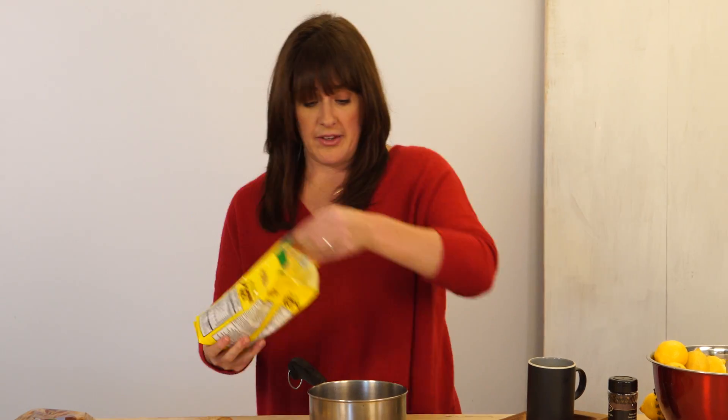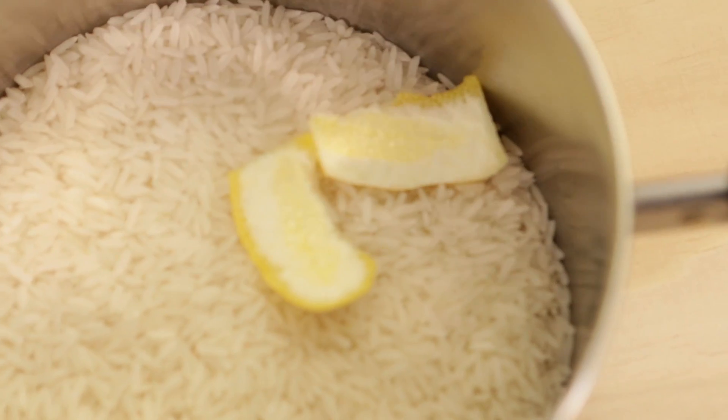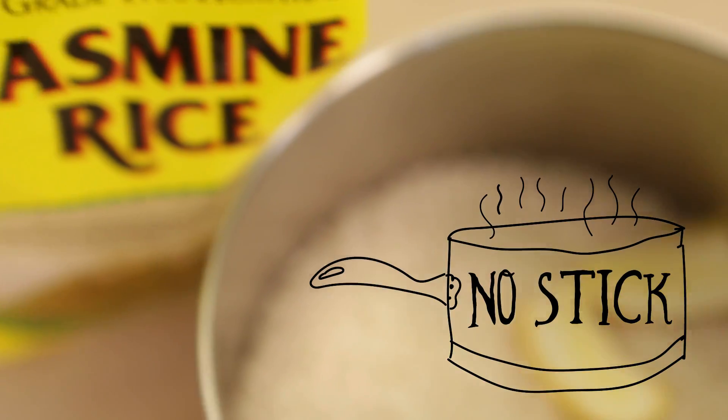When you're boiling your rice, you also want to add in a couple of lemon peels. That way, when it's all done, your rice won't stick to the pan.